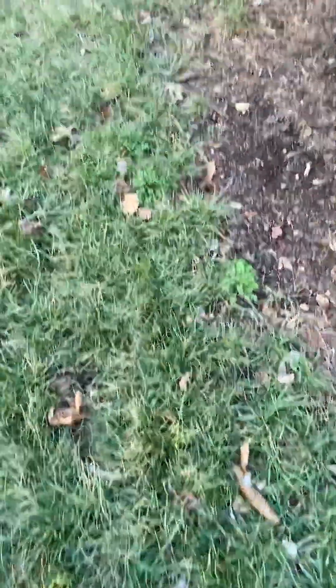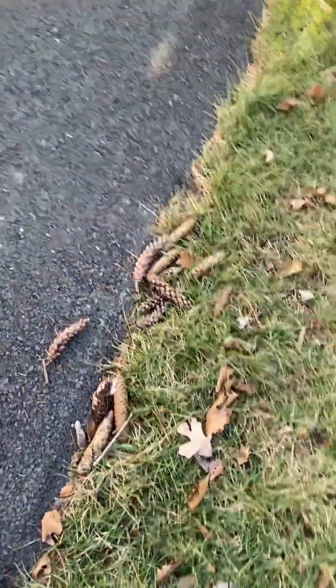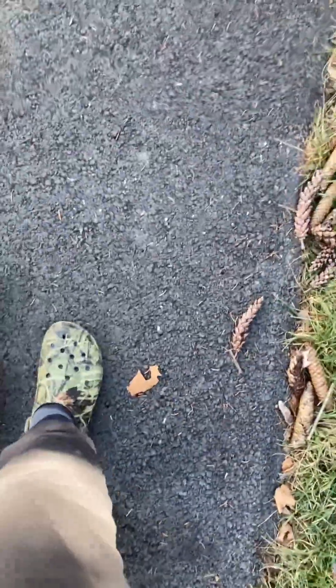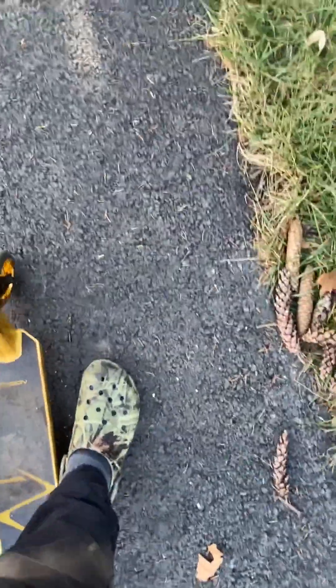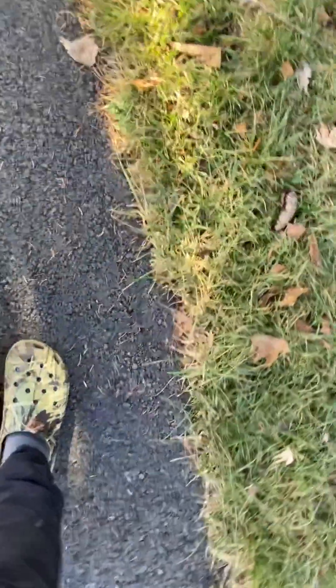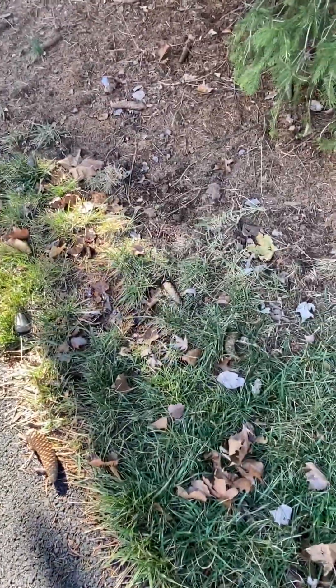So we're gonna do a look at it, and then at three likes I'll make a part two of me rebuilding the scooter — like putting new parts on it. So yeah, it's not bad.